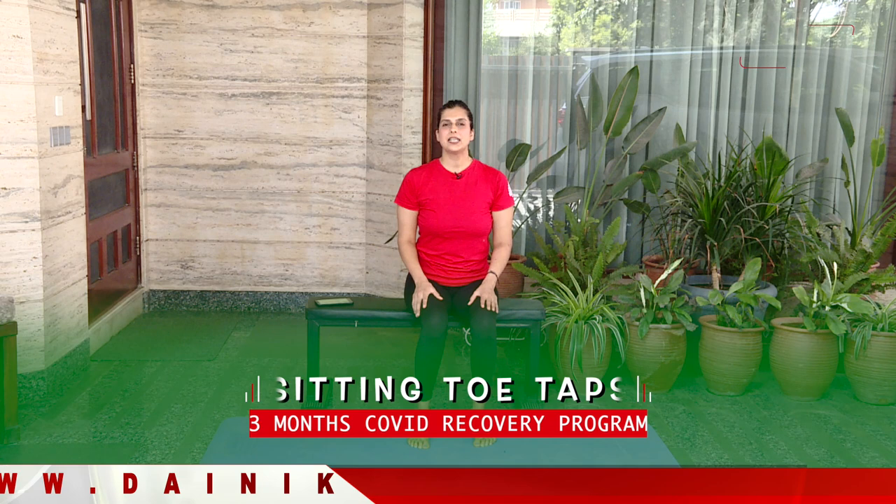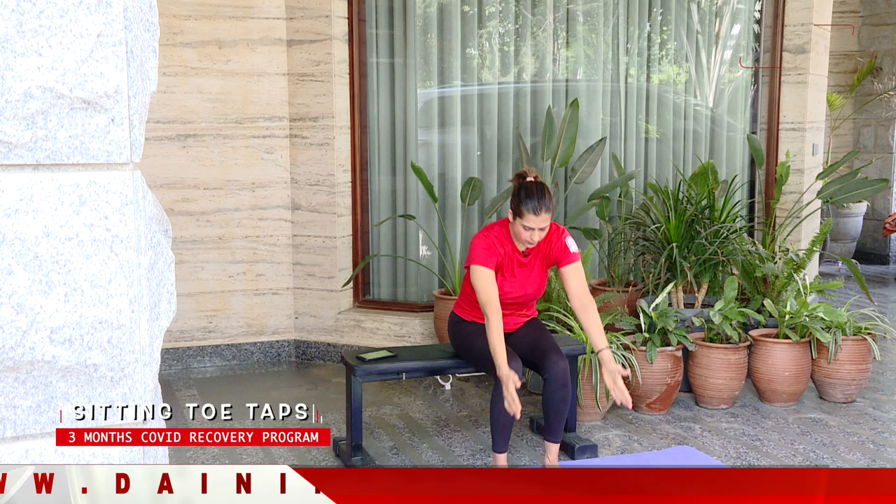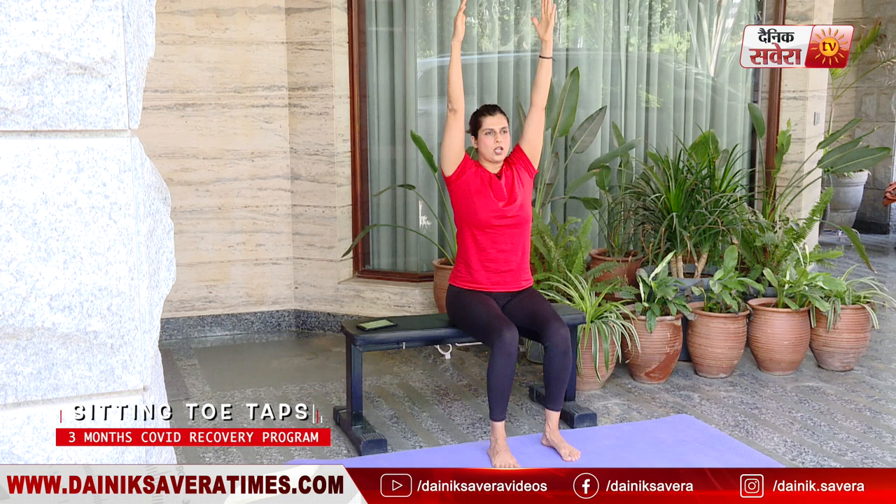Next up guys, we will do sitting toe taps. Go ahead and lift your arms up front over your head, take a deep breath in, breathe out as you drop your arms down, breathe in as you lift your arms up.